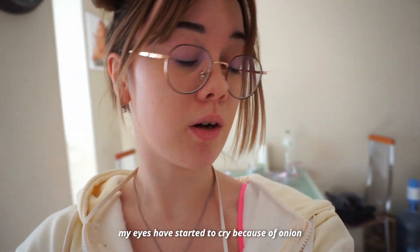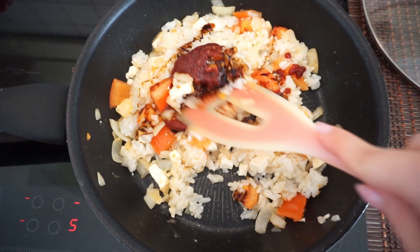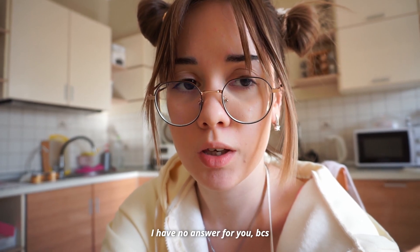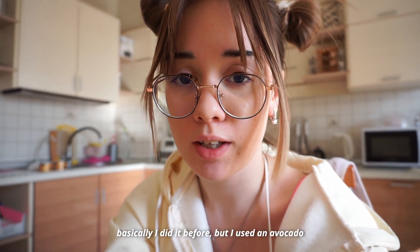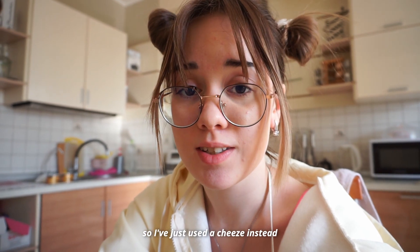I wish my eyes started to cry because of the onion. If you want to ask me what the meal is, I have no answer because I was just improvising. I've basically done this before but used avocado — however I haven't received my scholarship yet and I'm totally broke right now, so I just used cheese instead.